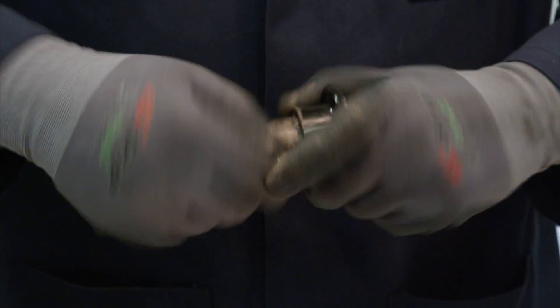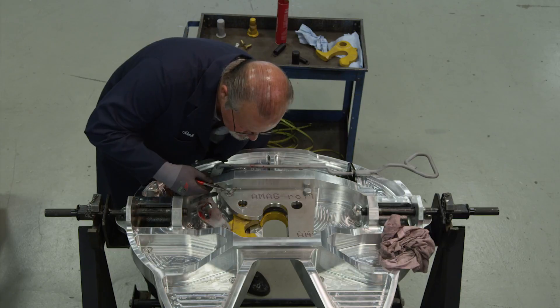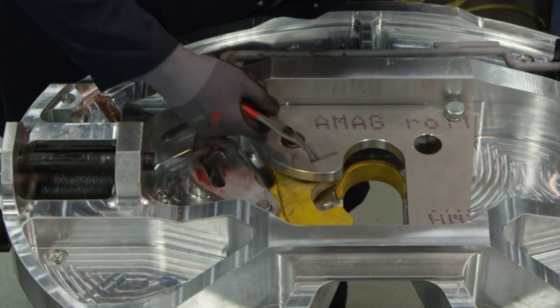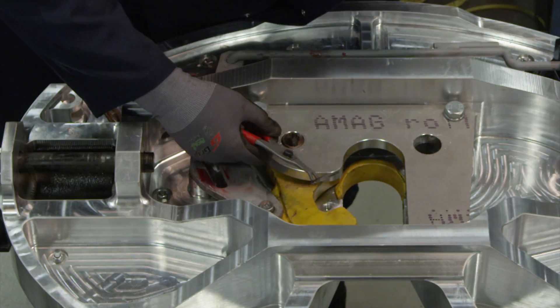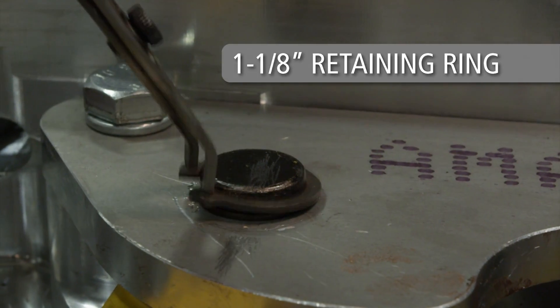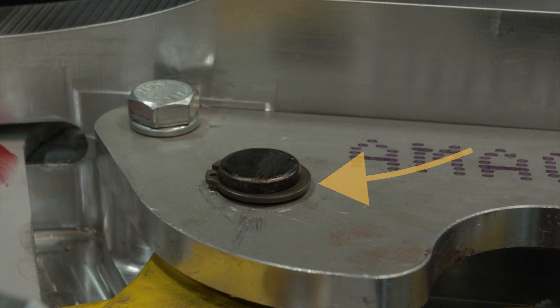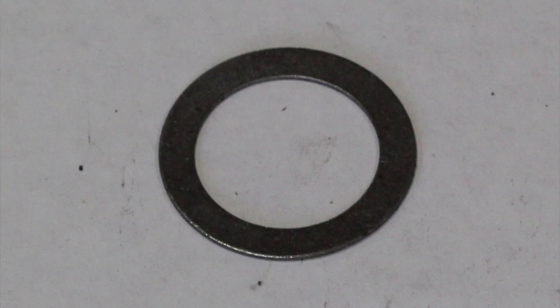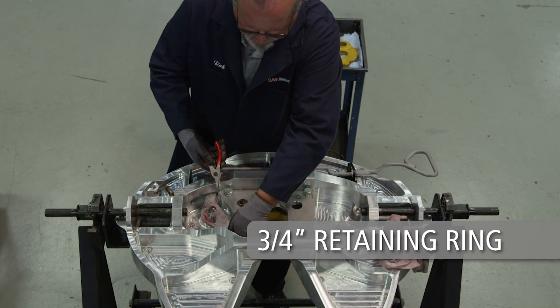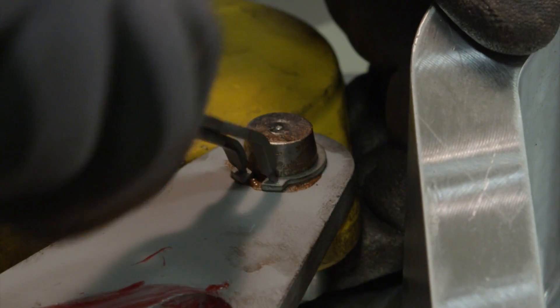Lubricate the adjusting pin with never-seize and grease. Align the hook and insert the adjusting pin so that it lines up with the first adjustment notch. The adjusting pin will turn counter-clockwise to adjust. Place the 1-1/8 inch diameter retaining ring on the adjusting pin. Shim rings may be used to reduce the gap between the bottom plate and the adjusting pin retaining ring if necessary — two shim rings are included in the rebuild kit. Install the 3-1/4 inch diameter retaining ring onto the hook pin and ensure the retaining ring is fully seated in the hook pin grooves.